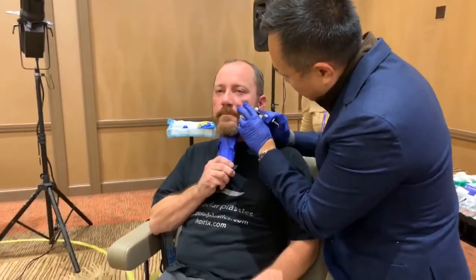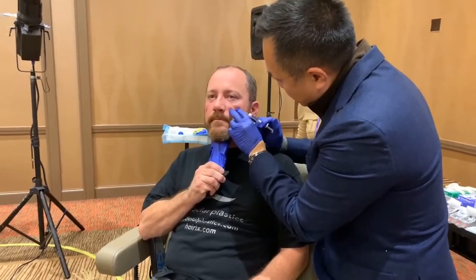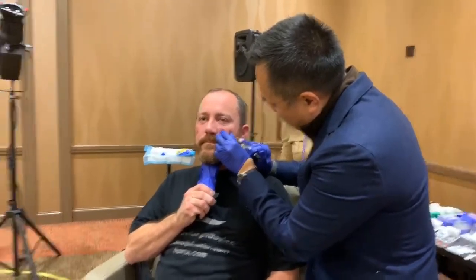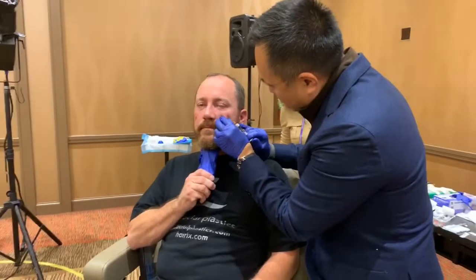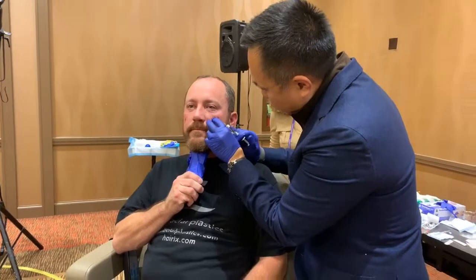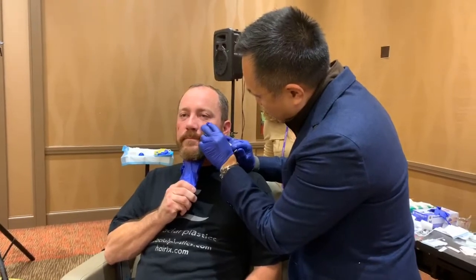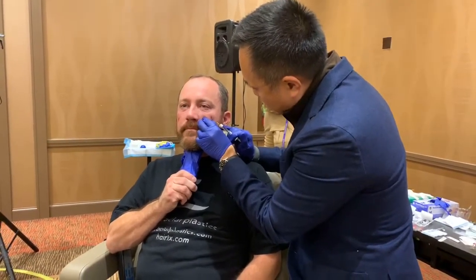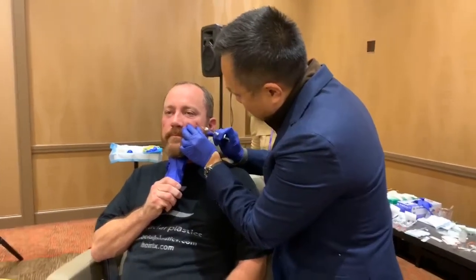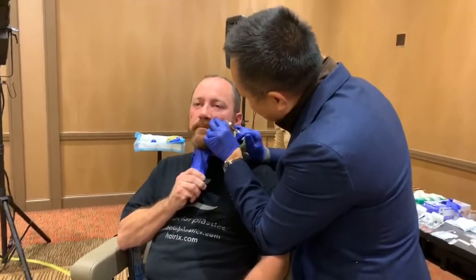This is Restylane — no financial affiliations with any companies. I prefer Restylane periorbally because it will not cause the hydrophilic response that Juvederm does. Beyond that, there are just a lot of things I like about the Galderma product line. The trade-off is the product is firmer, especially Restylane Lyft, and I tell my patients they're going to feel more firmness.